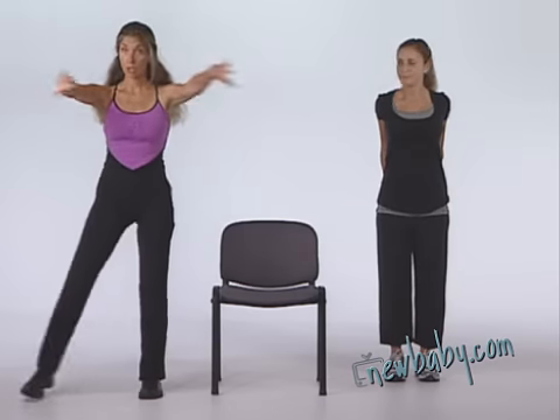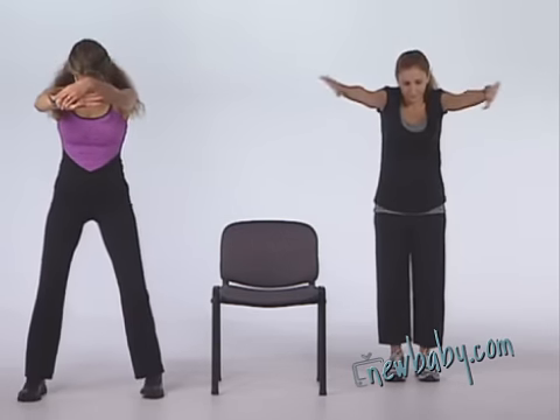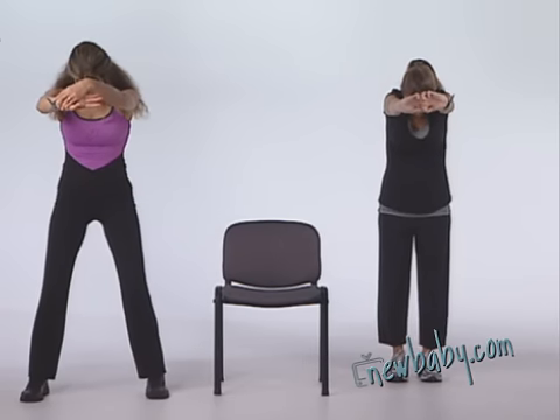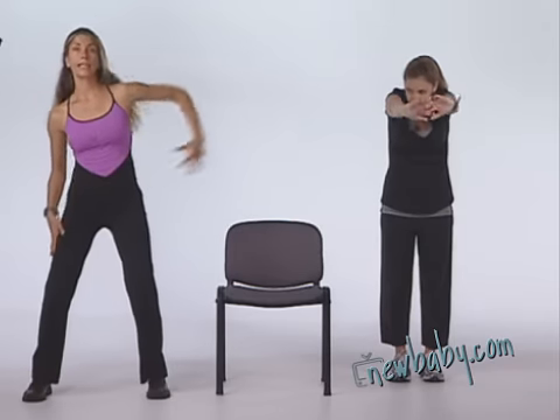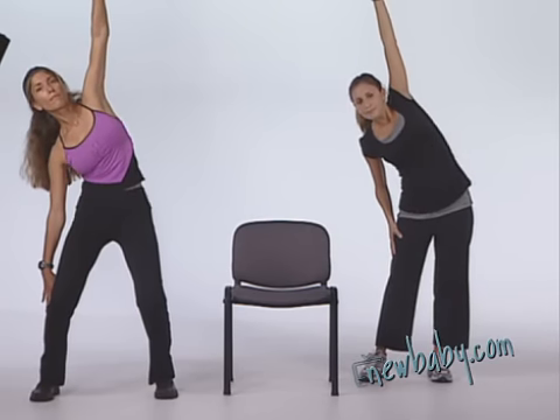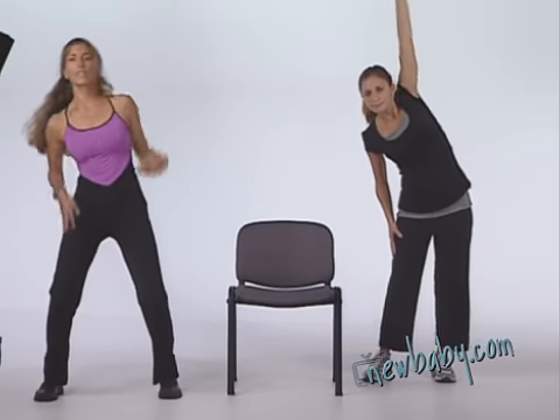Stretch your arms behind your back and make a circle with your hands. Look down — we're stretching the back. Hold that side, then move to the other side.